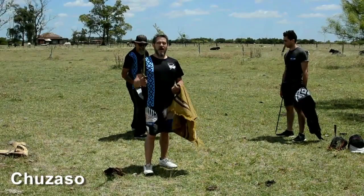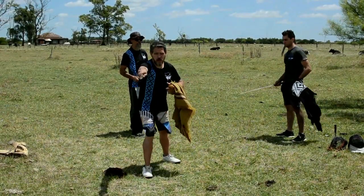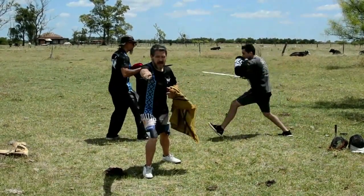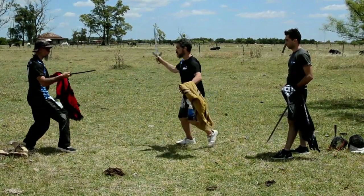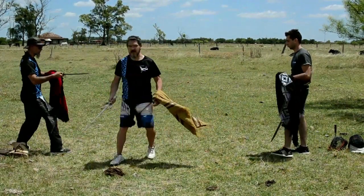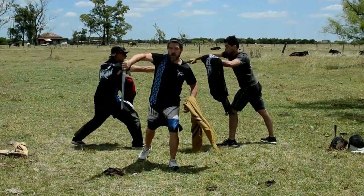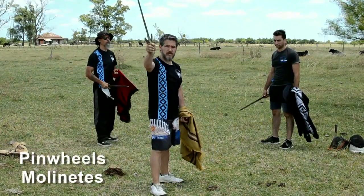Now we will see the Chuzazo. In this attack, he thrusts the knife forward, always turning his wrist — in this case, nails down. I'm going to make a cut with the knife. I'm going to do it with a bar, and the arm is very high. In this case, with the arm.